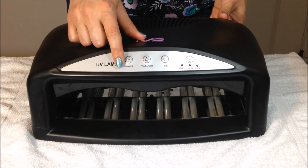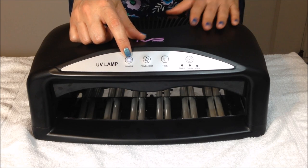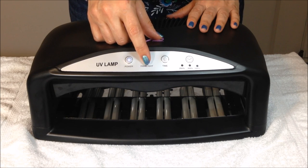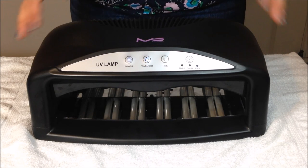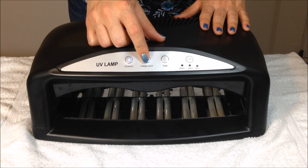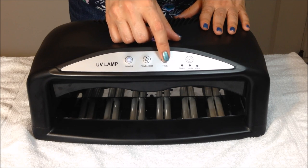Once you turn on the power switch in the back, you can go ahead and hit the power switch in the front. The fan and light button controls the fan, so you can turn on the fan by itself. The fan is running now — I don't know if you can hear it, it's a little bit loud. You can turn it back off, and to turn on the light you hit the timer button.